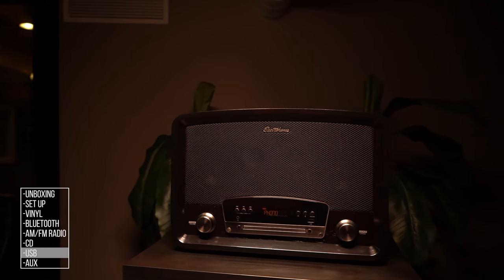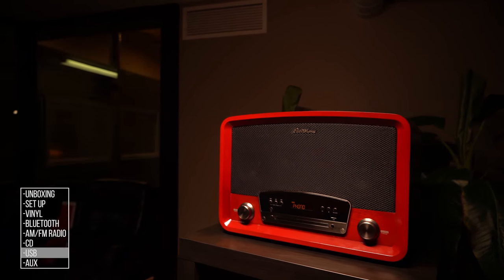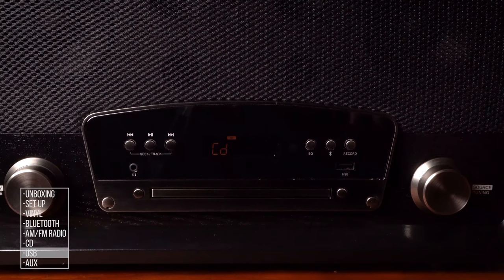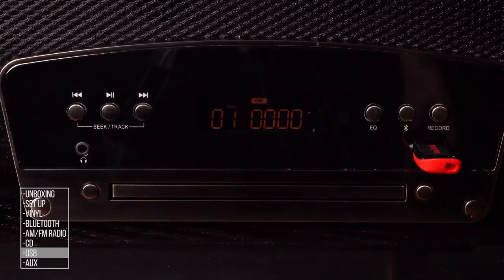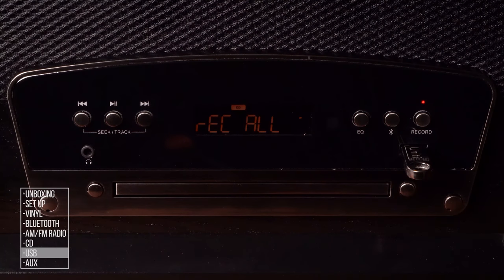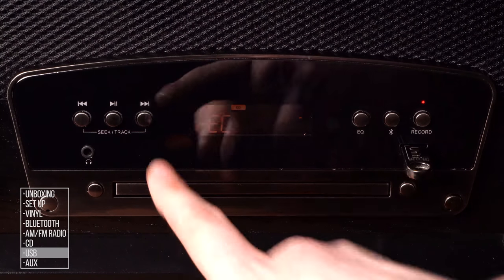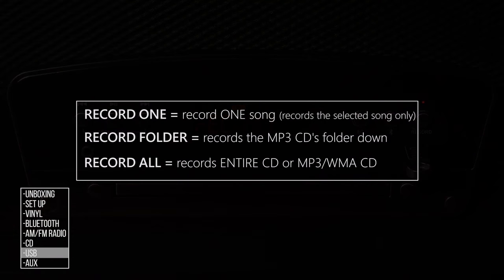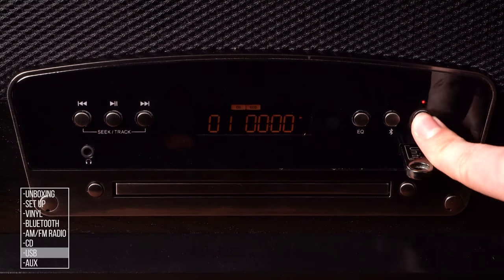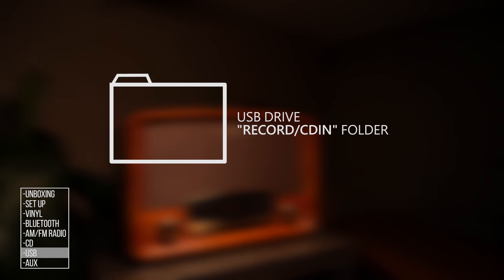When recording from a CD, all playback options will be locked. Recording can be stopped at any time, but you will not be able to pause the CD or skip tracks while recording. Select CD by pressing the source button and insert the USB drive into the USB port. Press Record to start recording. Use the skip buttons on the front panel or left and right arrows on the remote to switch between Record One, Record Folder, and Record All. Press Record to start recording and the recording LED will flash red. Press Record again to stop the recording. Your files will be saved on the USB drive in the Record CD folder.